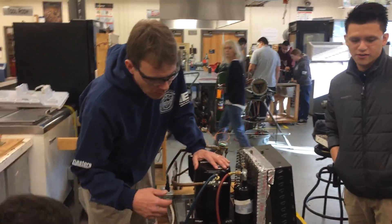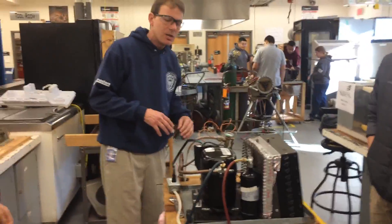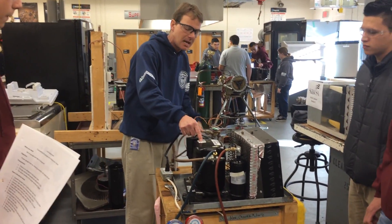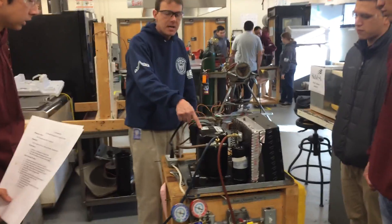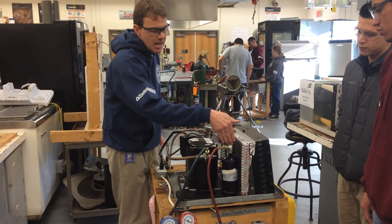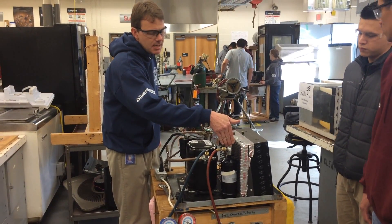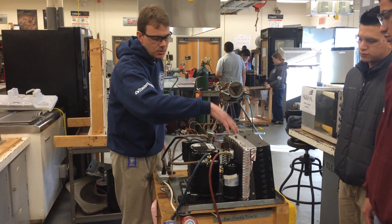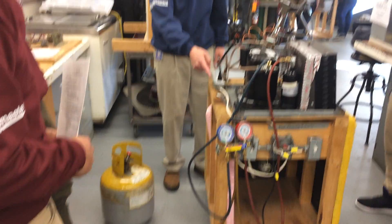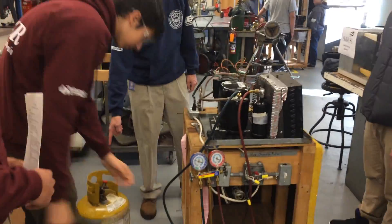Here we have students working on a refrigeration trainer. We're going to use the system-dependent process to recover the refrigerant because this one has a good working compressor. We can use the king valve — when we front seat it, it blocks the line port on the liquid line and pumps all the refrigerant through the system into this recovery tank. We'll hook the yellow hose to the vapor side of the recovery tank.